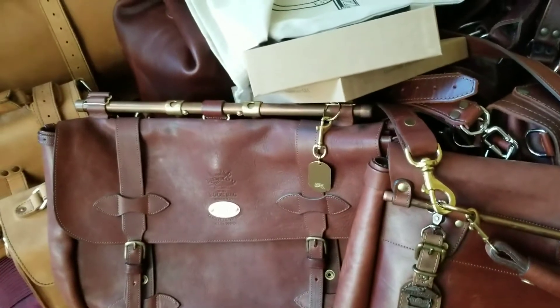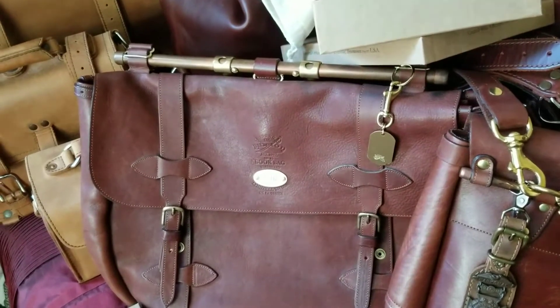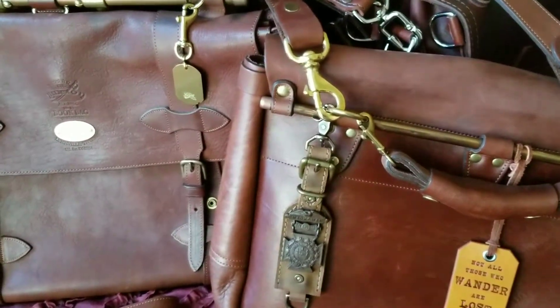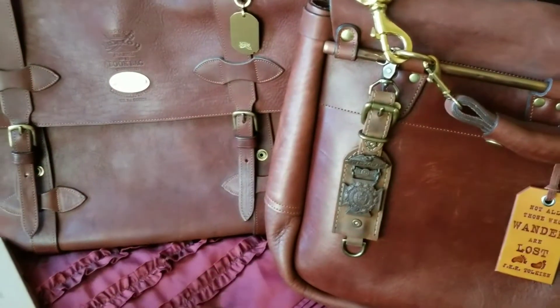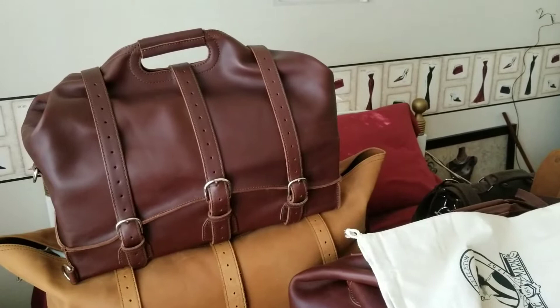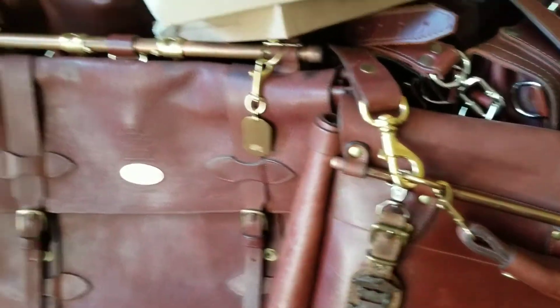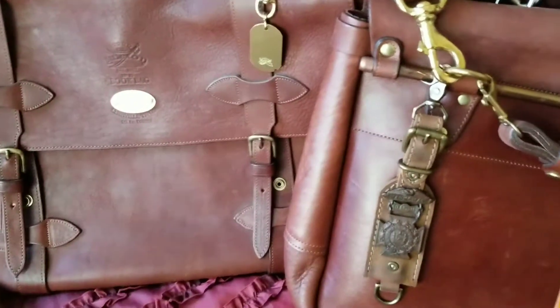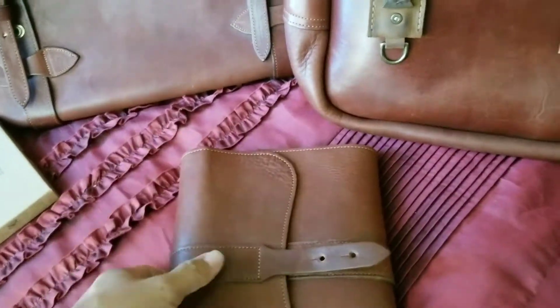I'm going to do a comparison — not really a comparison, but just highlighting the different kinds of leather, the different construction and engineering that goes into each bag, and I'll do a side by side. The new series I'm starting on the channel I call 'five and five' — for instance, I'll take the medium water bag and come up with five things I like about it and five things I don't like about it. I thought that was a cool play on words.